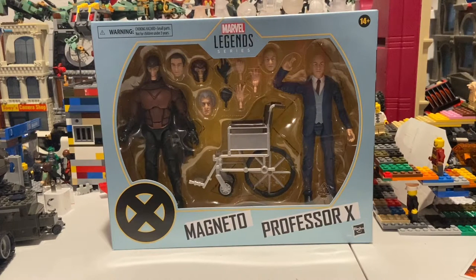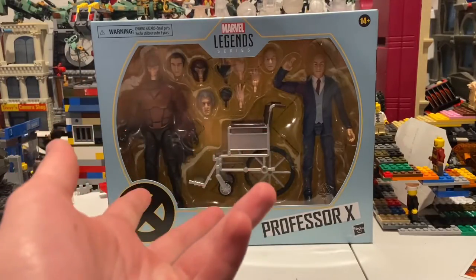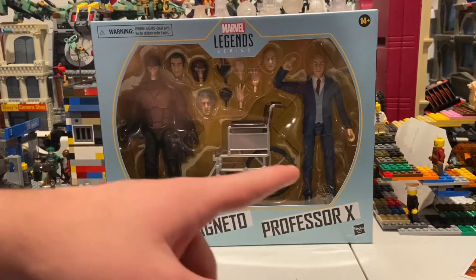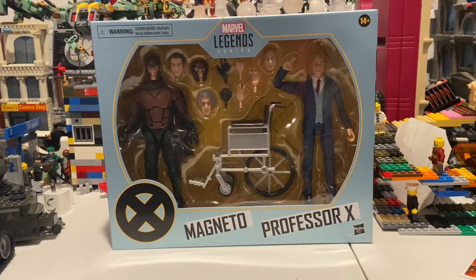Hello everyone, this is Hunter Collector here with another action figure review. So here I have Magneto and Professor X. I found them at the Target near my college class, which is like a half hour away from my house. I did pre-order them, but I found them, so I just canceled my order from Hasbro. I'm really excited for this, especially since we've never gotten any movie versions of these — at least not from anything other than Toy Biz. I'm excited to see the new articulation style and stuff with these.